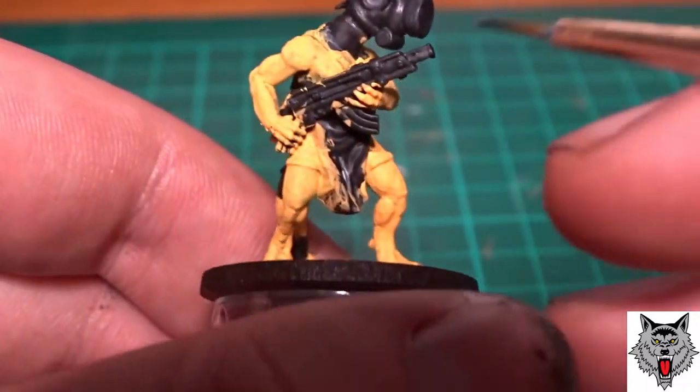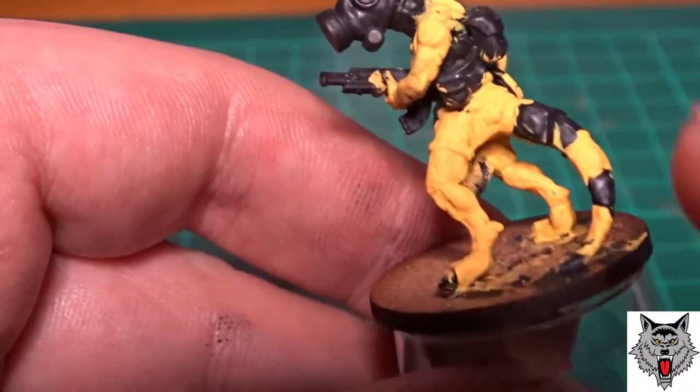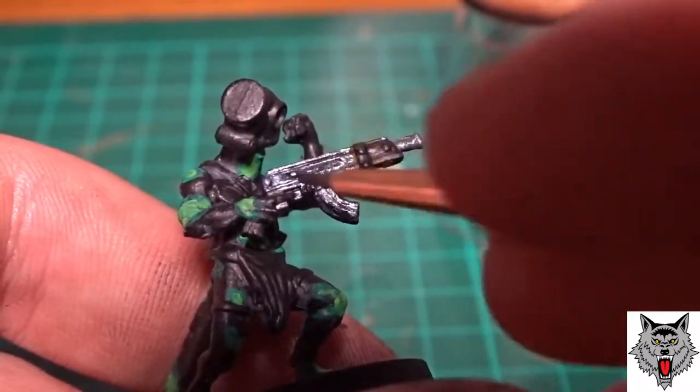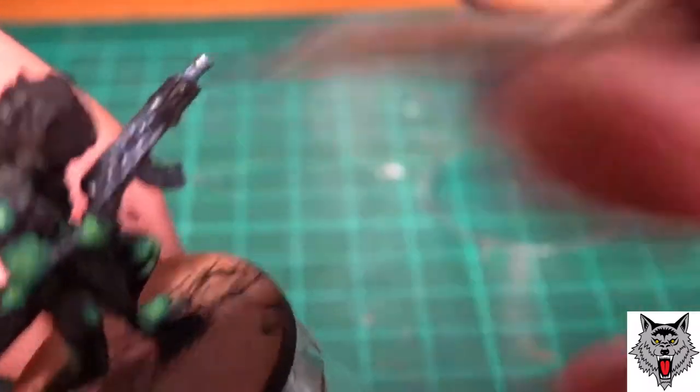After putting on the main skin colours for the schemes, I then moved on to gun metal, which is on the rifle and on the face and the gas masks, and any spare clips that are attached to backpacks or on the straps and webbing.